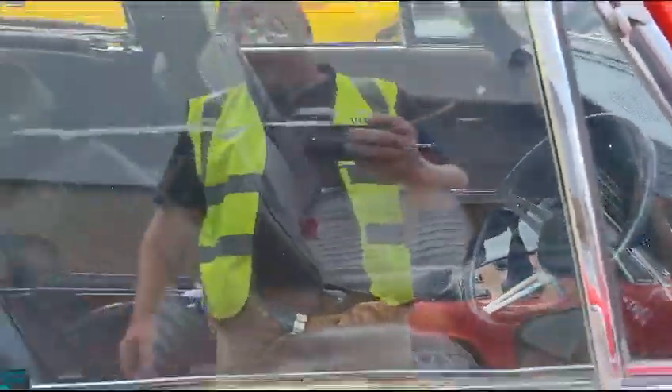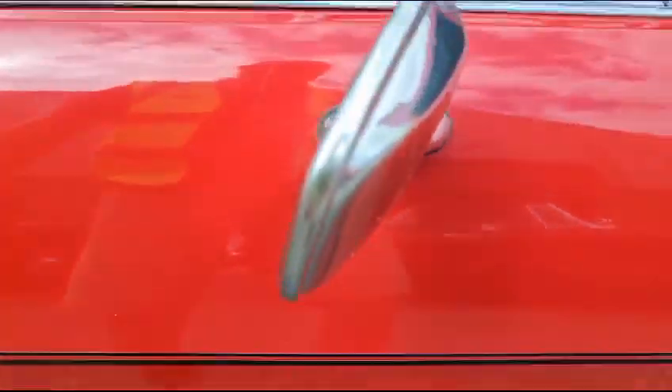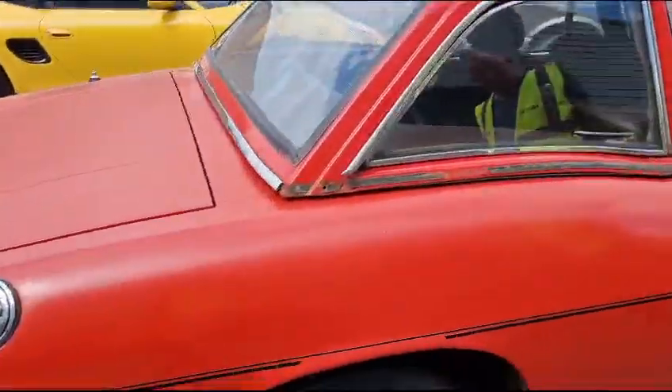The cap doors don't particularly fit that well — depends of course on how good a one you want. The door bottom doesn't fit to the sill there very well. That door's a banana — it doesn't really fit to the front wing particularly well. They're bad gaps.